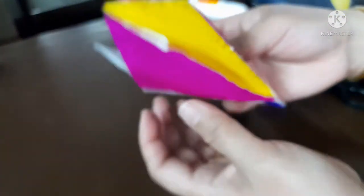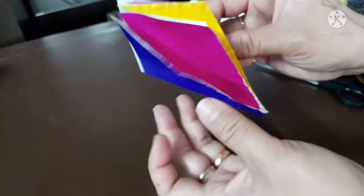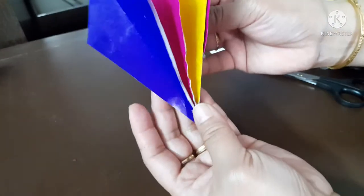Then, cut out six small triangle shapes from your colored paper for kite string bows.